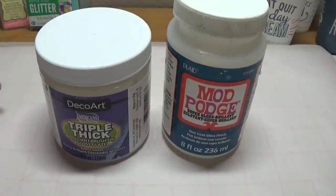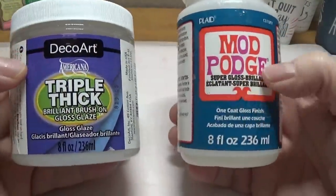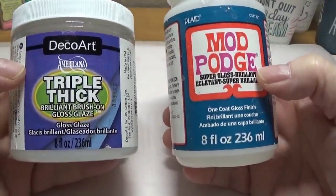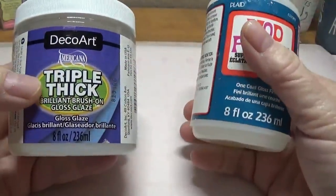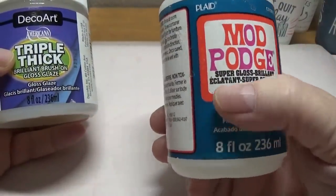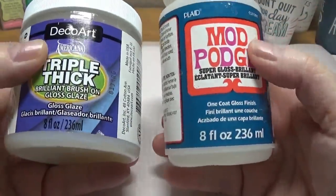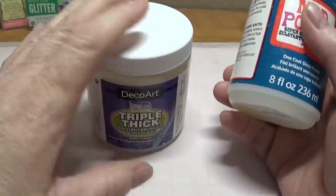So before we start, you're going to need to choose your gloss. I've used both of these on this project, and they both work very well. The only difference is the Triple Thick will dry much stiffer than the Mod Podge Super Gloss One Coat Gloss finish, but they both work very well. I think I'm going to stick with the Triple Thick today.